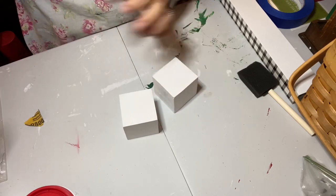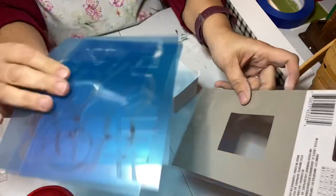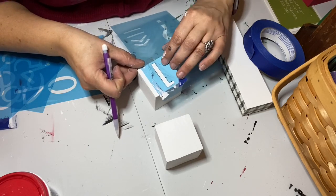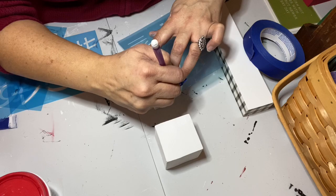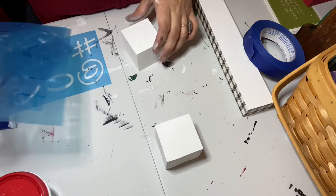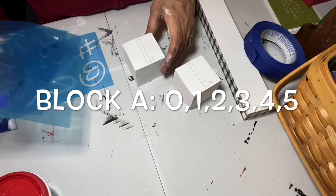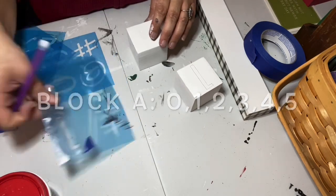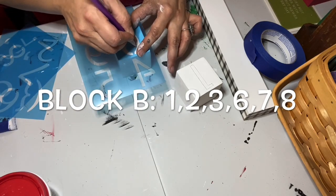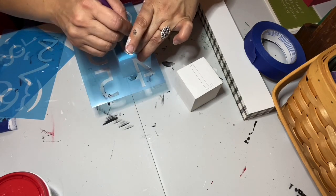I pulled out some Dollar Tree number stencils. It was important to find a font where the six could be flipped over and used as a nine, because that's the key to making the right blocks. I used it as a classic stencil — traced the numbers onto each block with a pencil. For a Christmas countdown, block A needed to be 0, 1, 2, 3, 4, 5, and block B needed to be 1, 2, 3, 6, 7, 8 — with the six doubling as a nine.